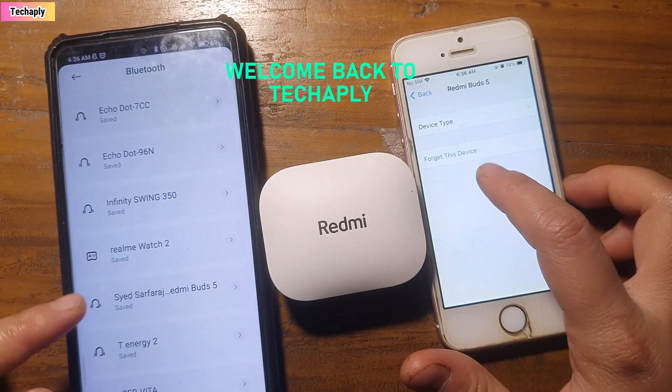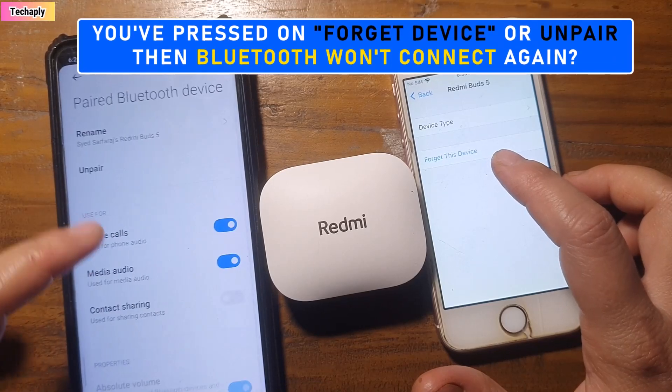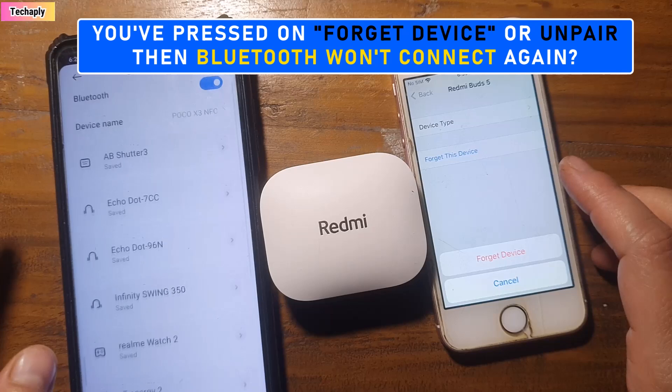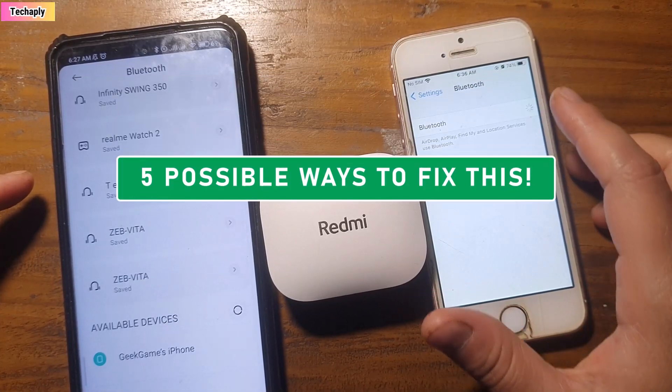Hi, what's up guys, welcome back to my channel. Hope you guys have a good day. If you press 'Forget Device' or 'Unpair' a Bluetooth device and it doesn't even show up on your available device list anymore, well in this video I'm going to show you five possible ways to fix it. So let's dive in.